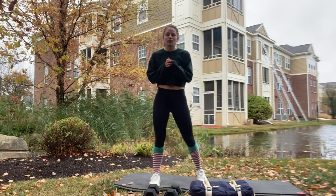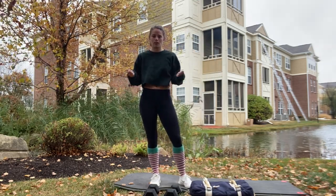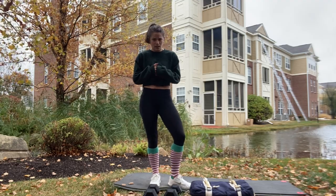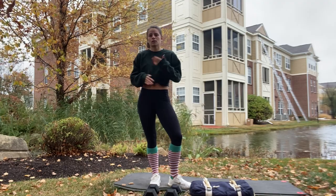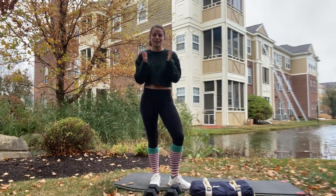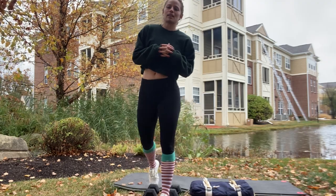Then you'll have ten jumping jacks — nice and easy, we all remember these. Then eleven double unders with a jump rope. If you don't have double unders, do single unders and just double it to 22. Or if you forgot your jump rope like me, do double taps instead.